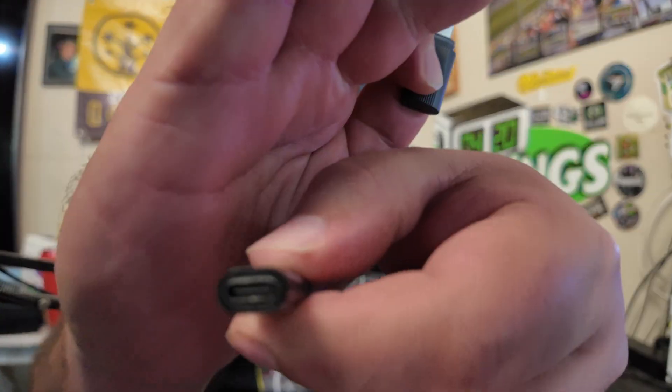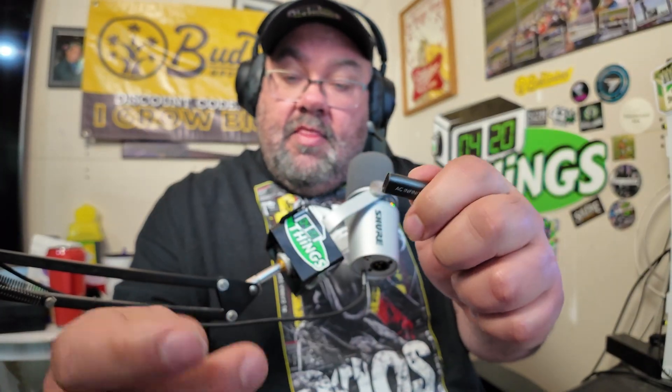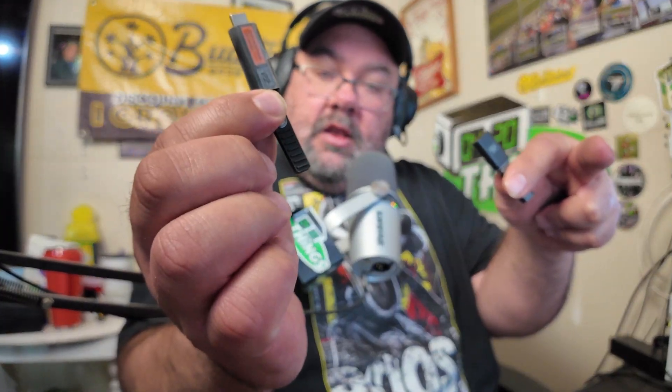It also comes with these adapter units — a UIS female to UIS female connector. Some units are hardwired, like an older inline fan, where the cable goes right into the unit and only has a male end coming out. What you do is plug this adapter onto that, then plug the wireless unit in here — that's your connection piece. Wrap up the cord, and you're set.